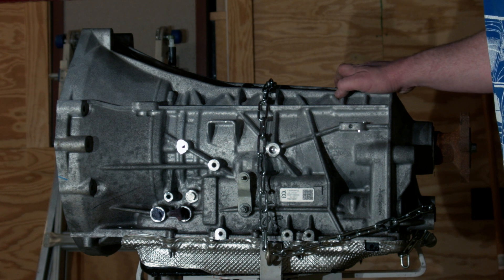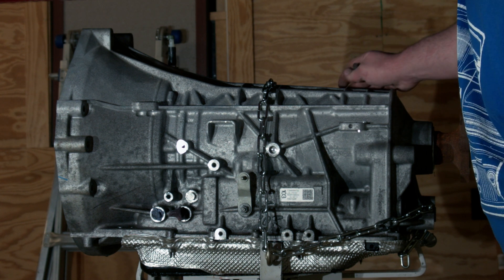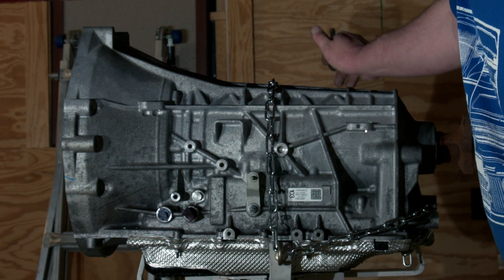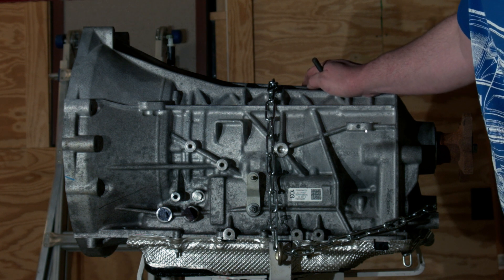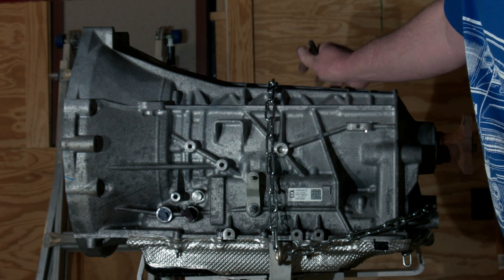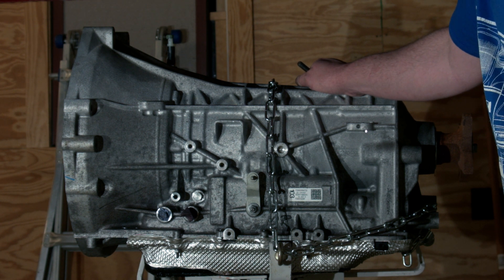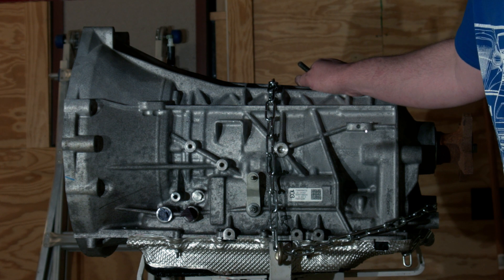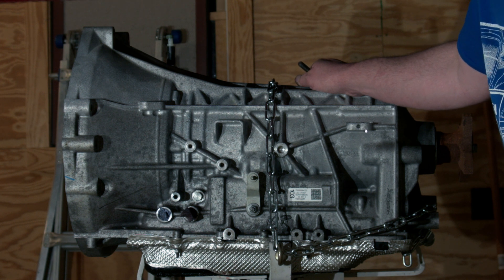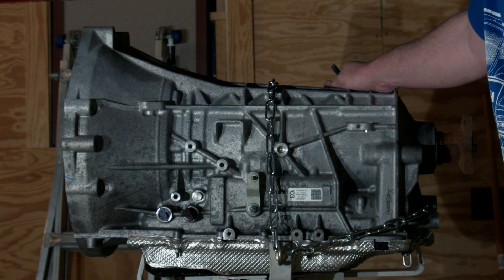We're hoping to use a driveshaft from a 2006 Explorer, which is an aluminum telescoping driveshaft that should be the right length. For cooler lines, these are dimensionally the same as the 6R80, but they're rotated 90 degrees — the 6R80 ones are vertical while these are horizontal. We opted to buy a 2018 Mustang cooler line set, though honestly the easiest approach would be to use AN-8 AN lines with appropriate fittings, since bending steel cooler lines is not much fun.